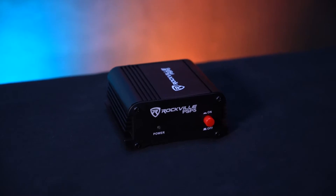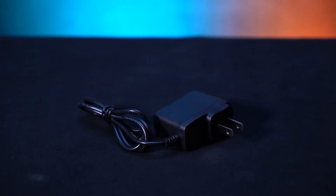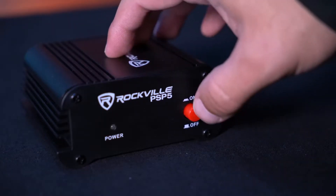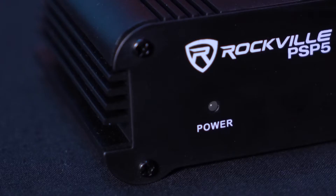As you can see, it comes with the power supply box itself and the power adapter. To set it up, take the female end of your power adapter and plug it into the PSP5, then take the other end and plug it into a power outlet. Turn on the PSP5 by pressing the power button, and you'll know it's on when the power light is lit up.